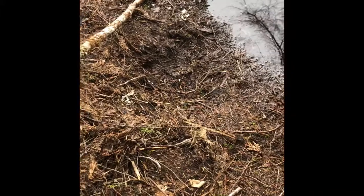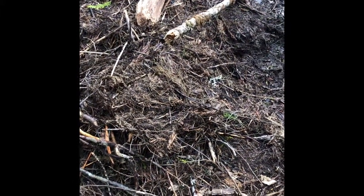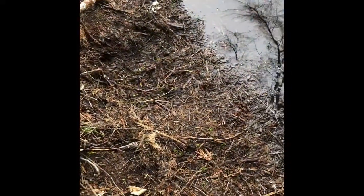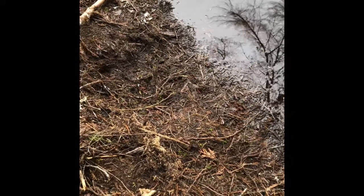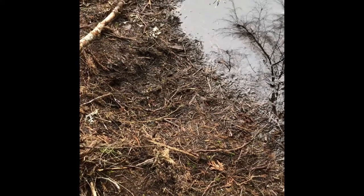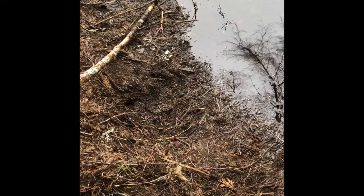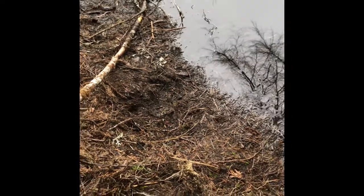Sure looks like they were scraping up stuff for a castor mound right there. That was not there two days ago when I was here. I guess we'll save some beaver for next season — they'll be bigger by then.